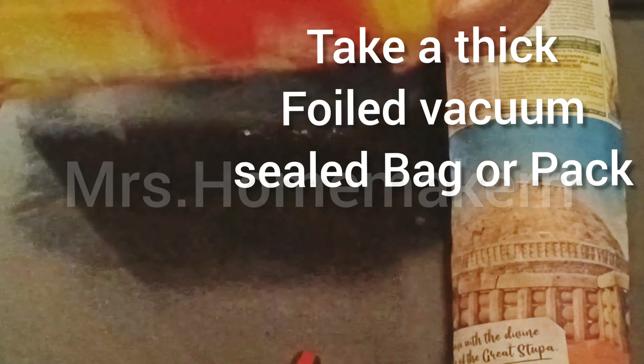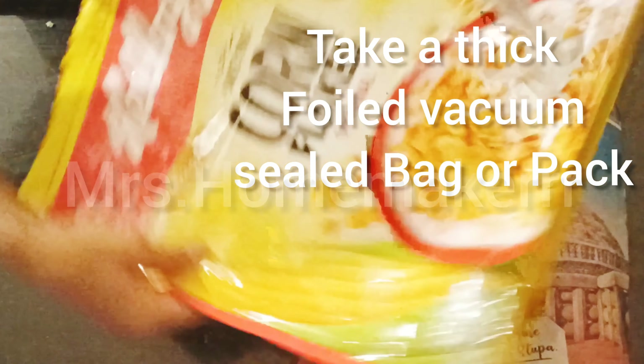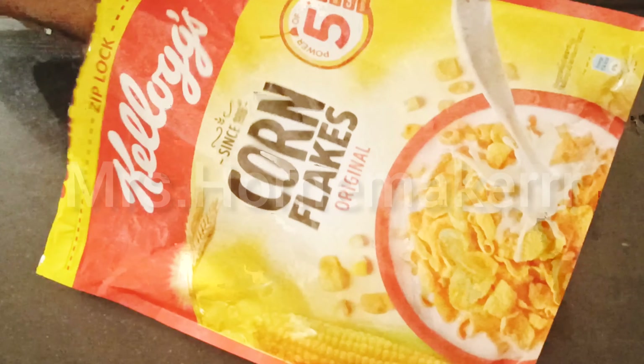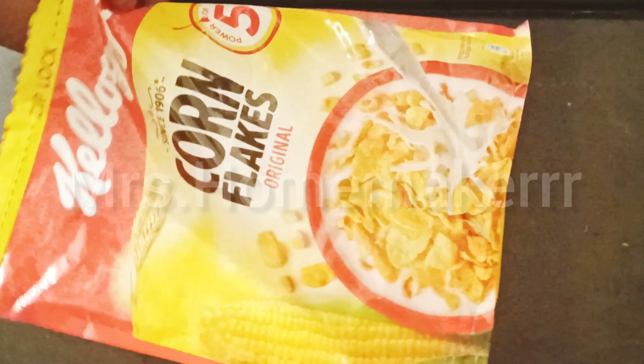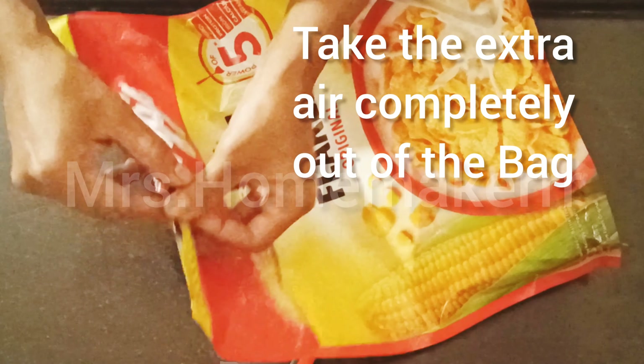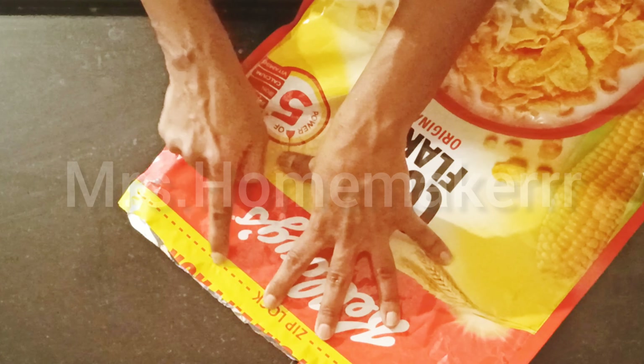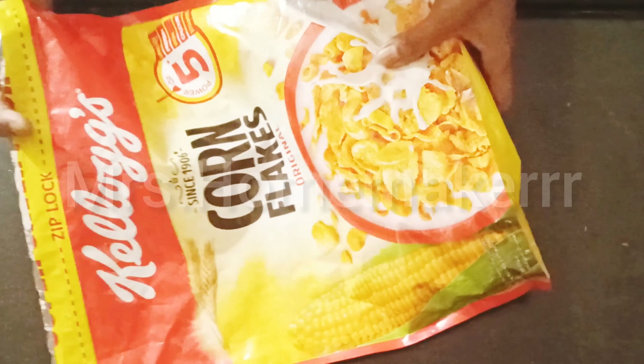Take any thick foil vacuum-sealed bag or pack. Place the rolled paper inside this bag and secure it well. Take the extra air out of the bag completely — I've sealed it with seal tape and am removing all the extra air. If there is no air, oxidation will not take place, helping the vegetable stay fresh for longer. It's now completely ready to be stored.